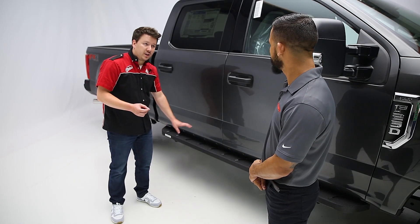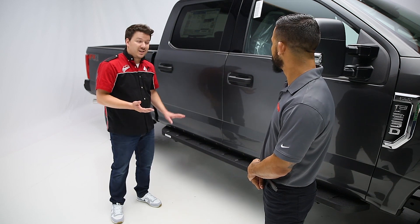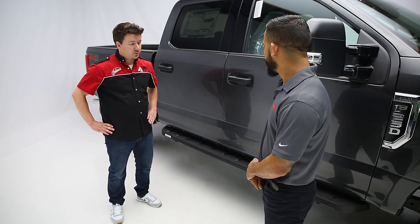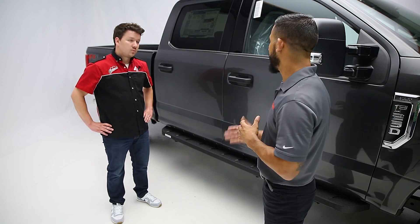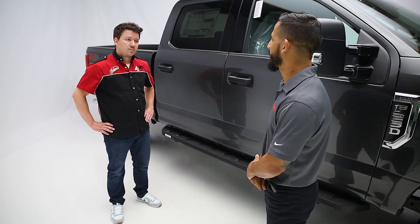So those two finishes — one being the polyurea or the bed liner — is the other finish that textured black finish? Yes. So for customers that want to go with something that's not nearly as aggressive as the bed liner coat, they can elect to go with the textured black powder coat.